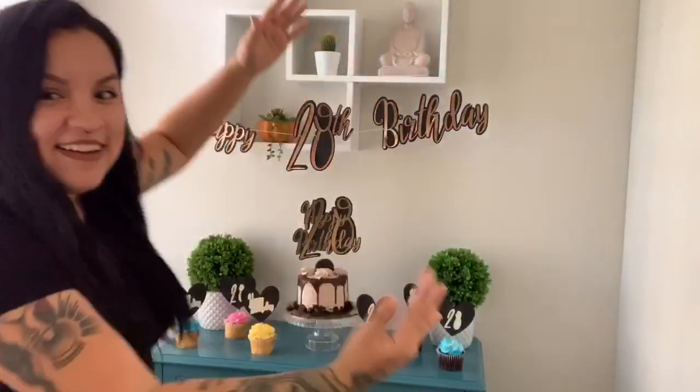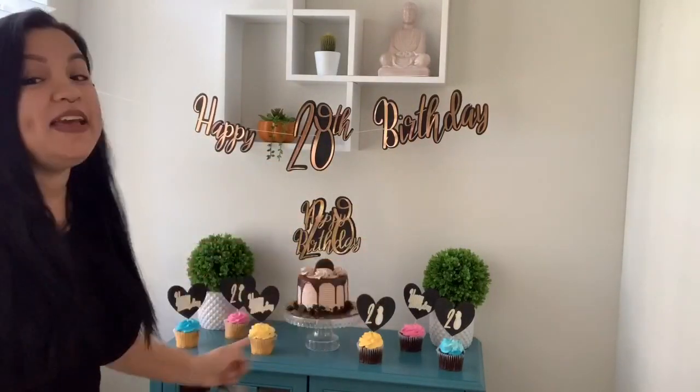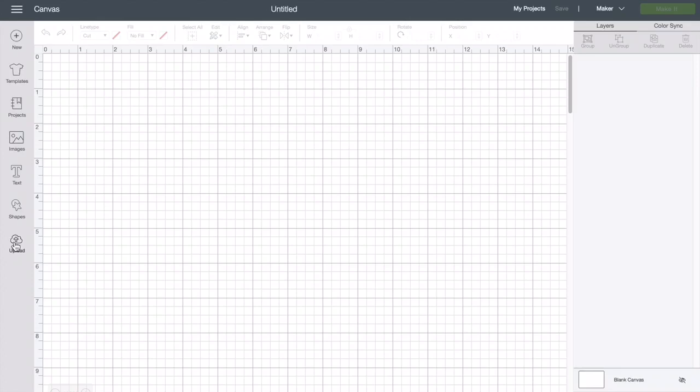Hi, welcome back to my YouTube channel. My name is Isabel and I am the Crafty CEO. It's my birthday, which means for this weekend we are having a birthday thing. Let me show you what I made: a birthday banner, a cake topper, and cupcake topper, all out of one SVG file. Today's video is the birthday cake topper. Let's get this video started.